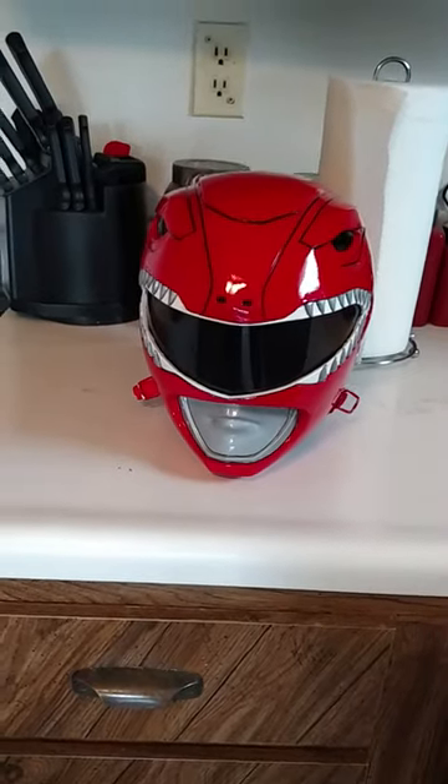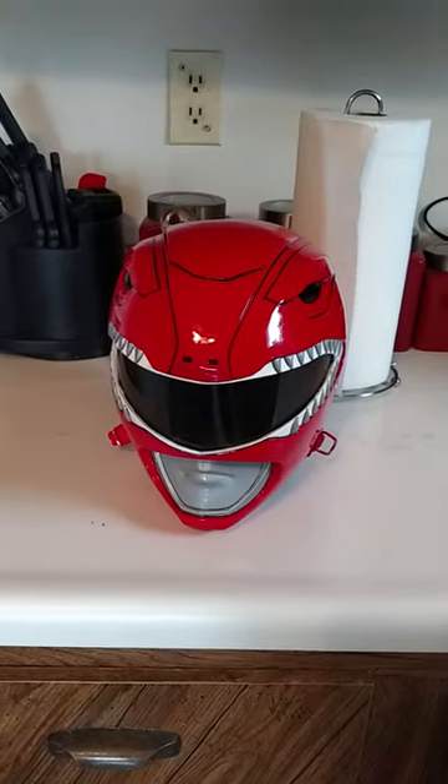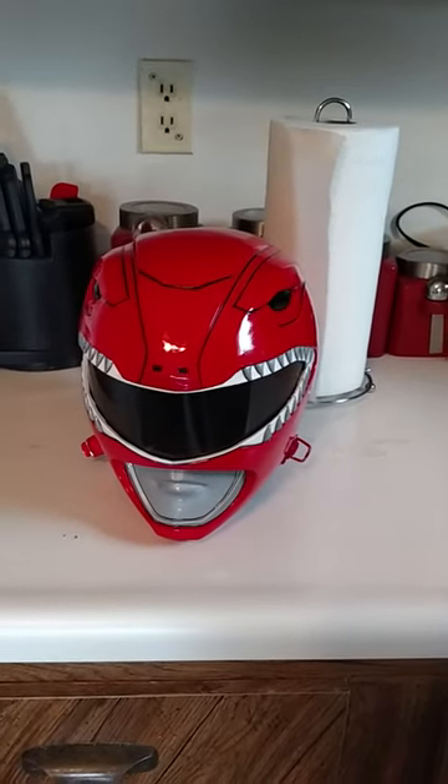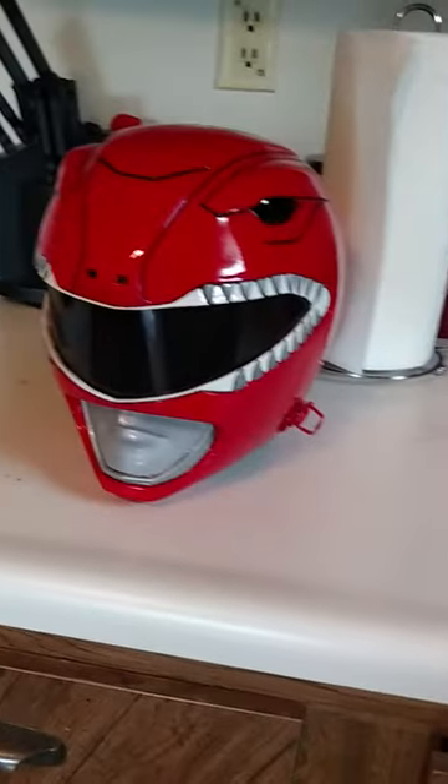The last step for painting. As you can see it's pretty much done. The visor looks like it's in but it's just a test run and I'll make another video on the visor.